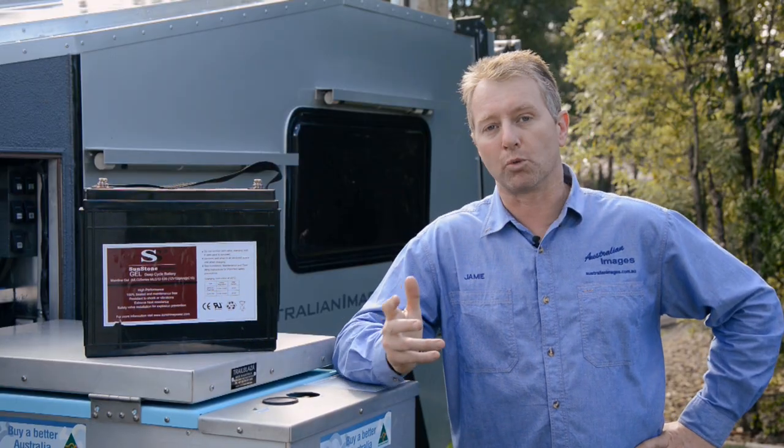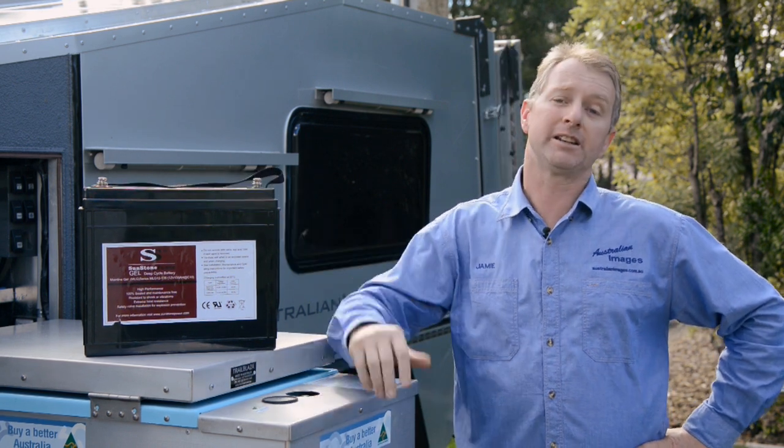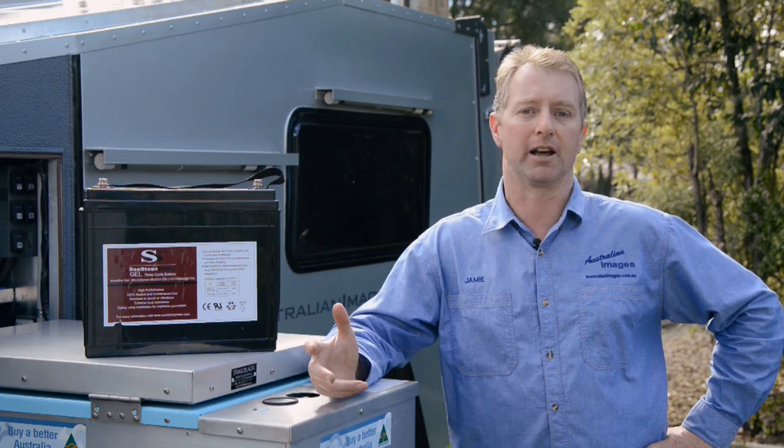The BMS will charge a 135 amp hour deep cycle gel battery, which thanks to the use of a very efficient Trailblazer fridge, will be enough to keep me going for three to four days, even without any input from the solar panels.